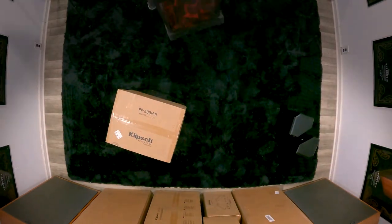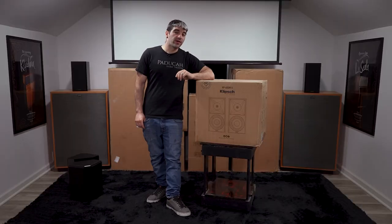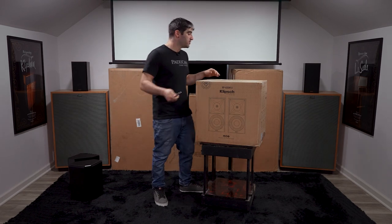I'm going to set the 502S Gen 2s off to the side for now, grab a table, and let's dive into the RP 600M Gen 2.